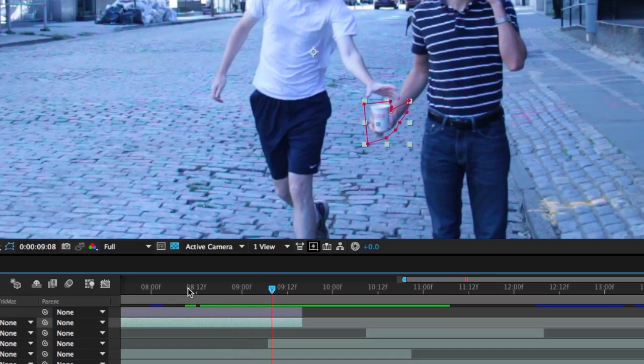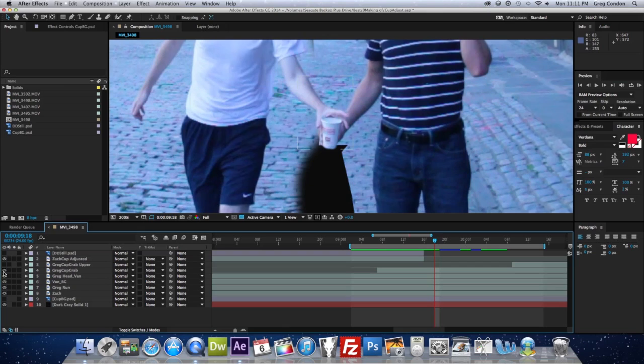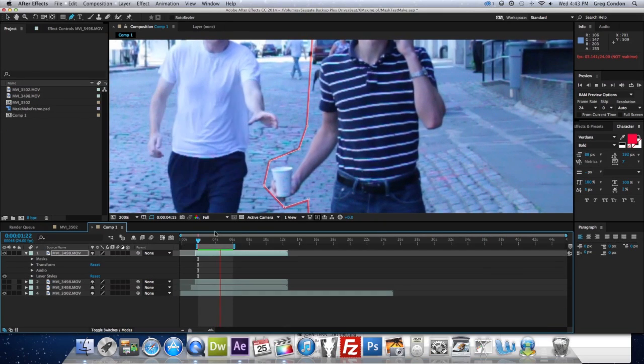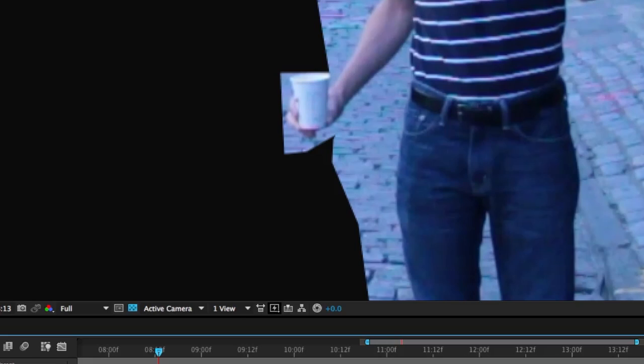Basically the trick of the shot is just that the cup switches at one point. It's the cup from the normal speed until I grab it, and then it becomes the cup from the slow motion shot — but because of the movement and other distractions you kind of don't really notice it. This was just a lot of masking. With the extended mask, the cup Zach is holding doesn't quite line up with the cup I grab, so I had to copy his shot and make a much more specific mask of just his hand holding the cup, which I then nudged over slightly till it lined up.